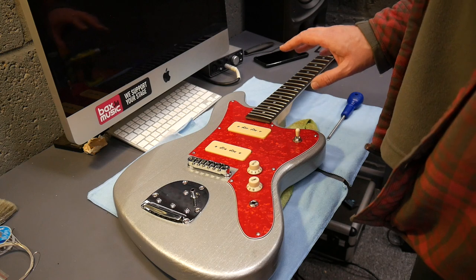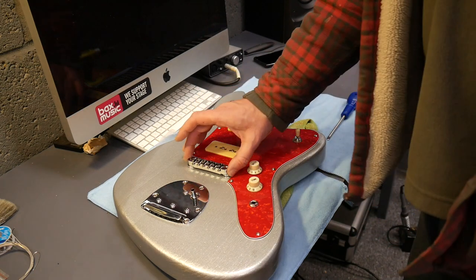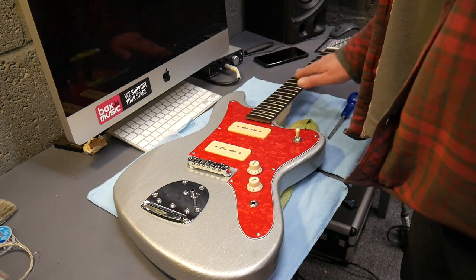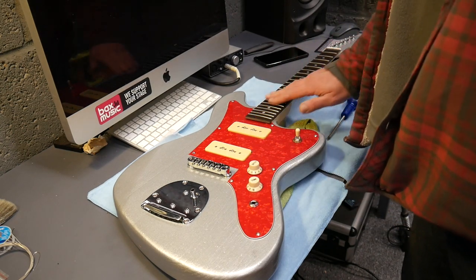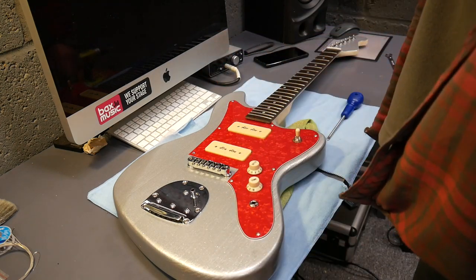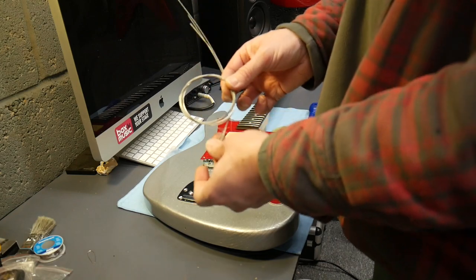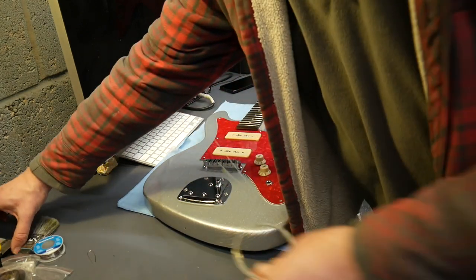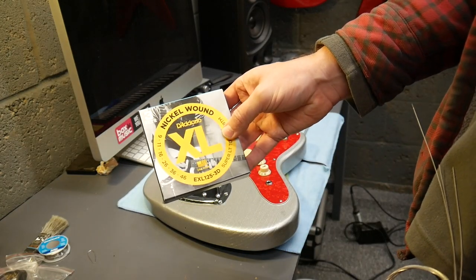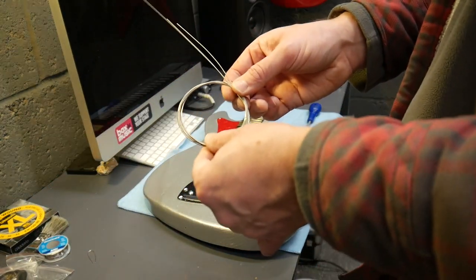I'll put the strings on now and see how it sets up. Hopefully we don't need to shim the neck. I'll be adjusting the string height using the tune-o-matic bridge. The truss rod is perfectly straight at the minute so we should be okay — the tension of the strings should pull it into relief, but we shall see. For the purposes of straight out of the box, I'm going to use the stock strings. I will come back to this guitar, do a bit of modding, and I'll use some D'Addario XL 9-46s, but we'll see what the stock strings sound like and take it from there.